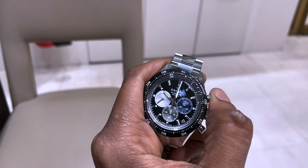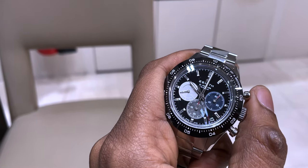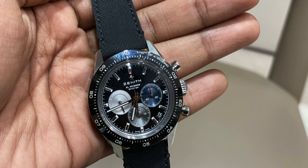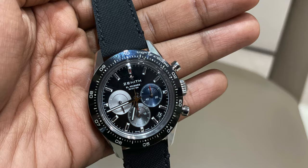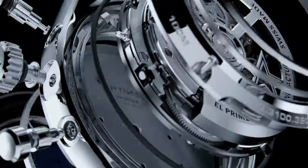Start, stop, and reset. The chronograph sport bezel is marked off in one-tenth second increments and the center chronograph hand goes around once every ten seconds. It's got an automatic El Primero column wheel chronograph that is able to measure and display one-tenth of a second. The indication of the one-tenth of a second is also on the ceramic bezel, which is something the Daytona doesn't have.